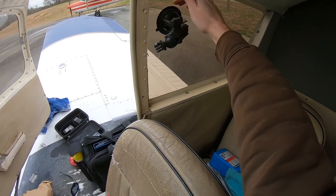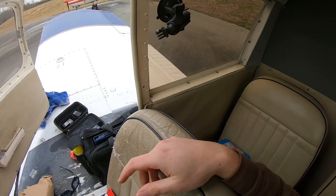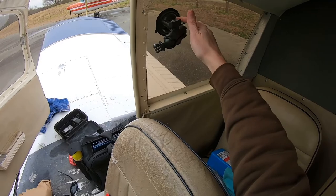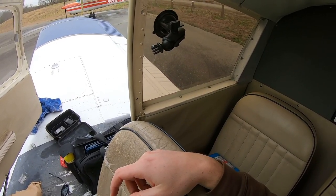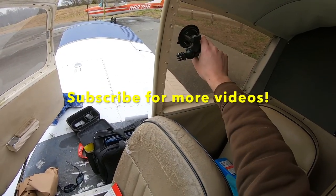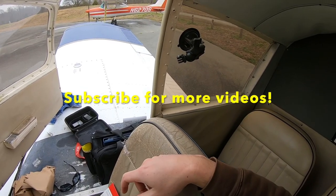Awesome. If this suction is any bit as strong as the one for my Sentry Mini — which I believe it is because it's the exact same thing — then the only way this is falling down is if that window falls off the aircraft. Very cool. So this was my unboxing and setup of my RAM mount for my GoPro with a five-inch arm. Hope you guys enjoyed this video.